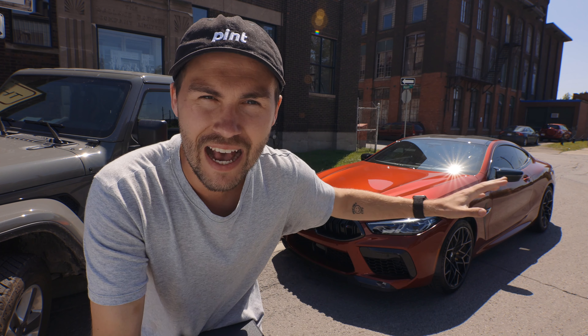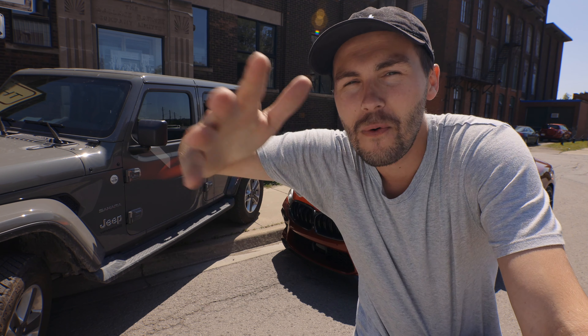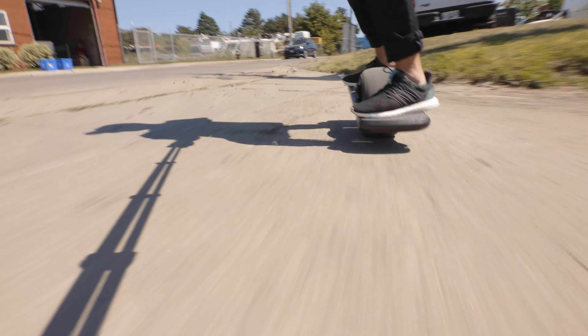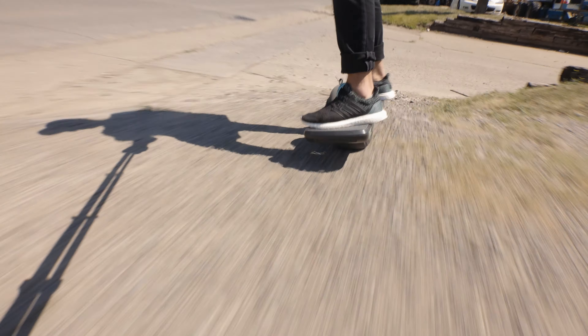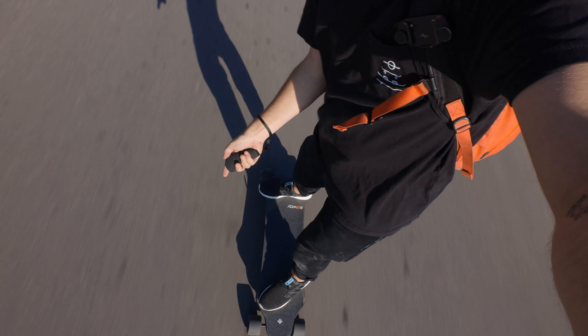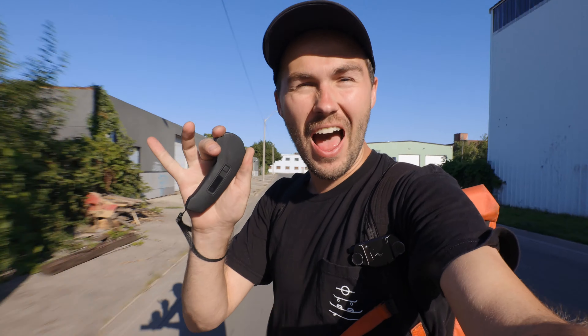A lot of people make the comment that a Onewheel isn't worth it because you can buy all these other electric rideables that go so much faster for the same price. And to me, that's a bit of a ridiculous comparison — because you don't buy a Wrangler because it's not as fast as an M8. You buy a Wrangler because it can go anywhere. So for me, the Onewheel is like a Jeep. If you don't know what kind of terrain you're going on — roads, sidewalks, grass, trails, rocks, beaches, whatever — you can take this there.